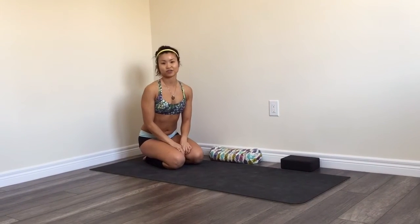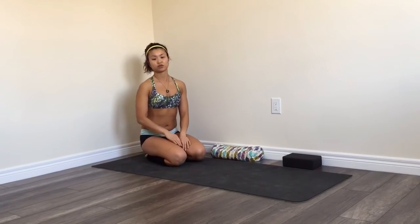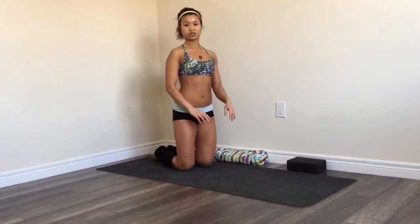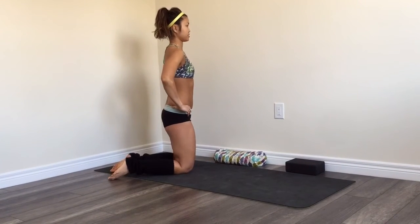Hey guys, this is Jessie and this video is to teach you how to stretch your quads and hip flexors to reduce low back pain and stiffness, and especially for those of you who have an anterior pelvic tilt and you stand like this.